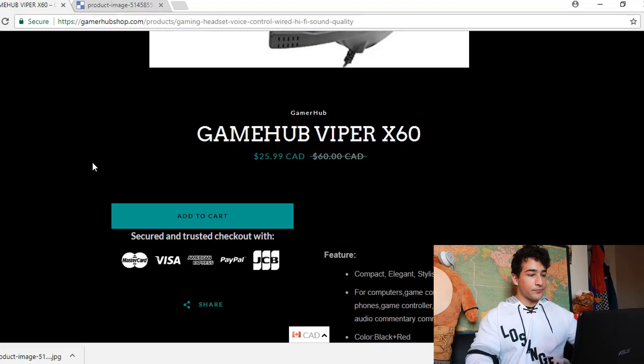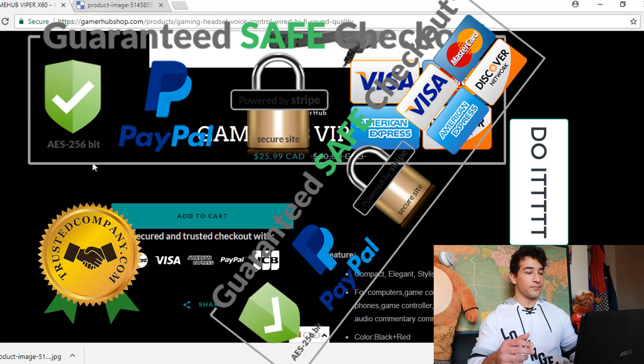I really like these secured and trusted checkout icons because it's the perfect amount. A lot of people go overkill with this and there are like 10,000 icons all over the screen and it just looks super spammy. So that's really good — you've got that right.